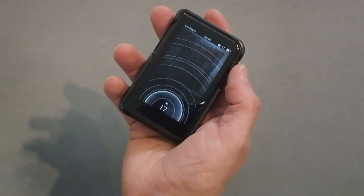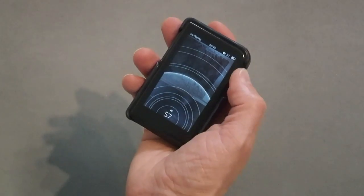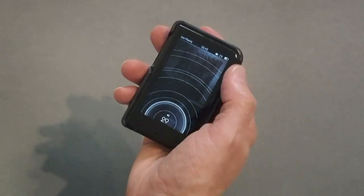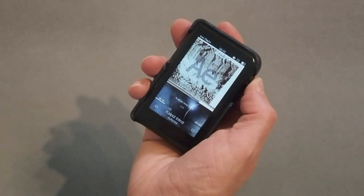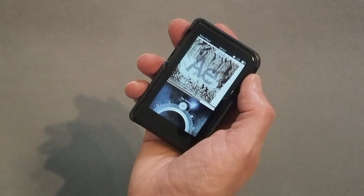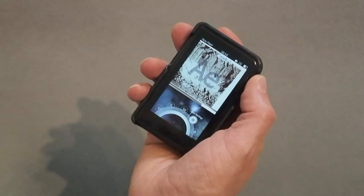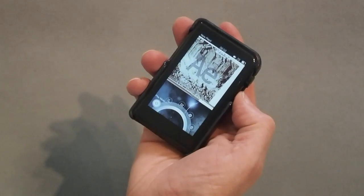Here's where you can raise or lower volume. I kind of like this graphic — it gives you a visual indicator not only with the number but also with bars going up showing how loud you're getting. I haven't seen that type of graphic before in a DAP. You can also press the middle of the control knob and add your song to a playlist, go into play settings, system settings, delete the song, or go to play mode. It has quite a few different quick shortcuts.